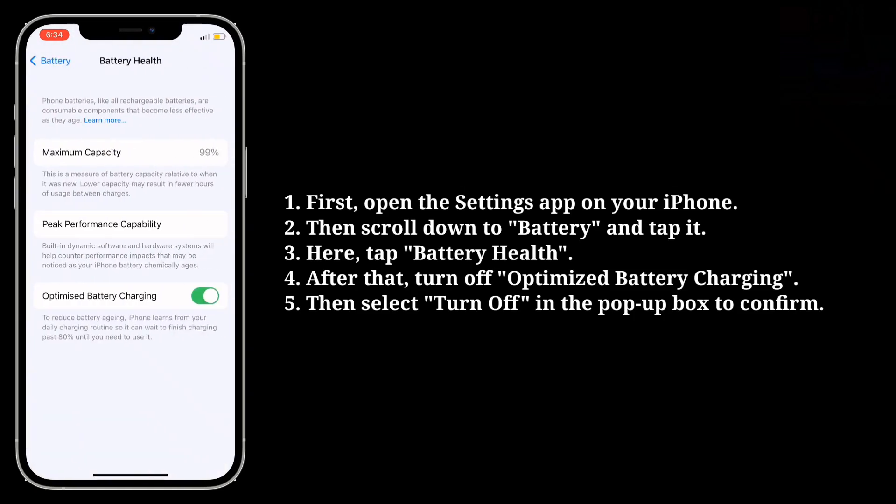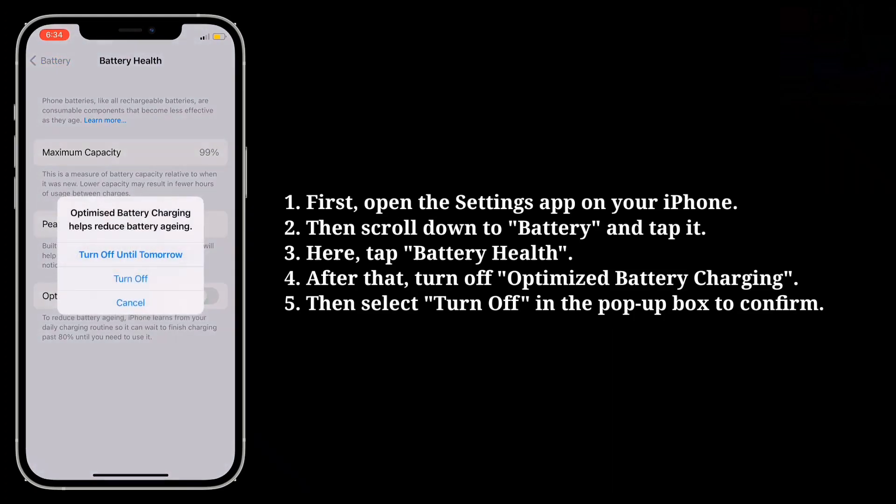After that, turn off Optimized Battery Charging, then select Turn Off in the pop-up box to confirm.